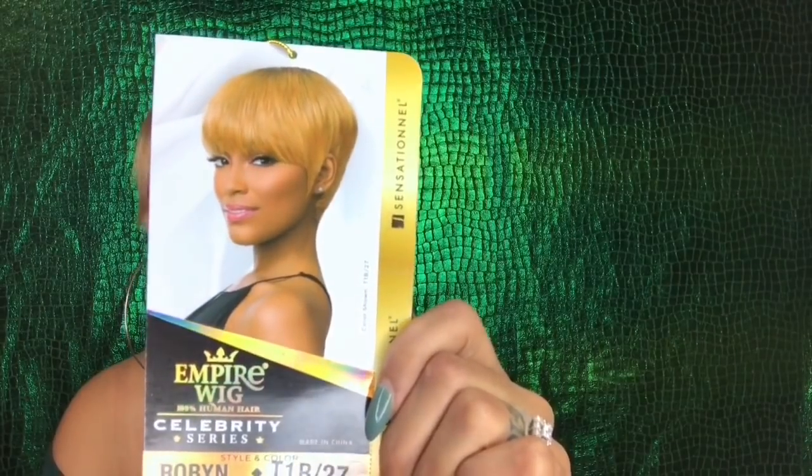This wig is by Sensationnel. It is 100% human hair from the Celebrity Series and the style is Robin. The color is T1b/27, and as I've shown you, this is what it looks like on the stock card.